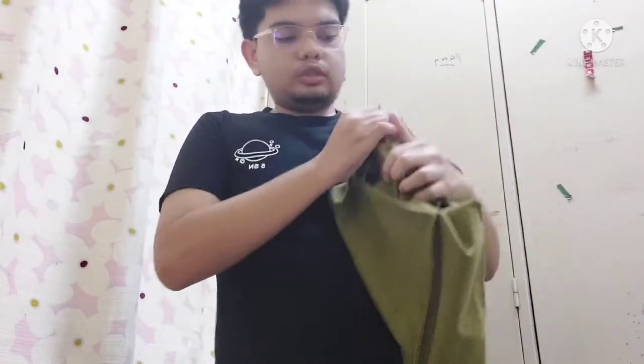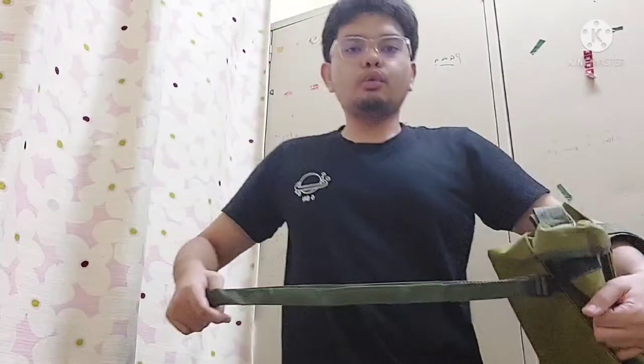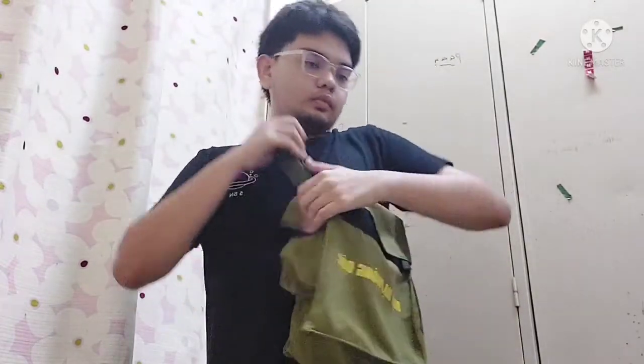If you open this up, you can see this is for you to wear the bag on your waist — on your body — instead of wearing it on the sling like this.